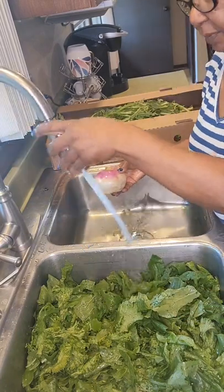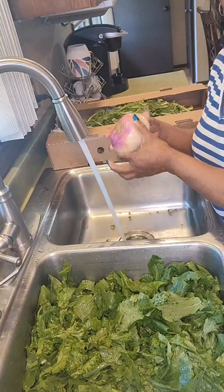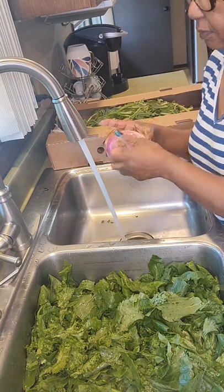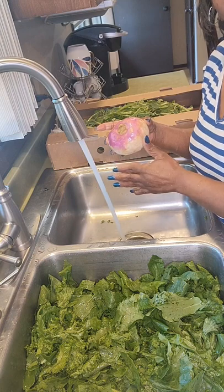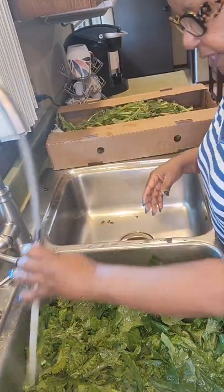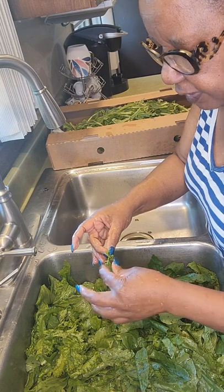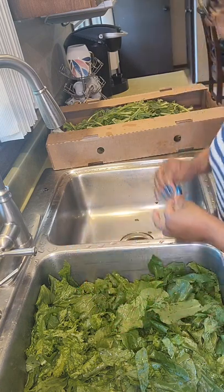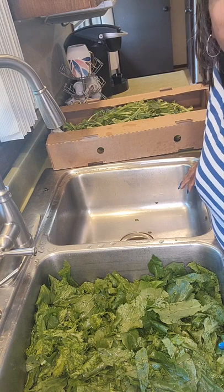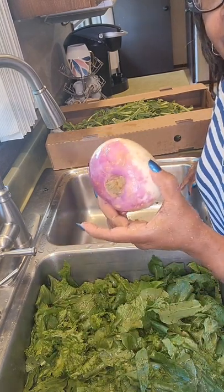This is optional — everybody doesn't like turnips in their greens. But I'm going to put one turnip in my greens. You take the turnip, peel it, slice it, and put it in your greens about 30 minutes before they're finished cooking. I try not to overpower my greens with turnips because not everybody likes the turnip bottom. These greens are clean — I look at them and if I see anything I don't like, I pull it off. In a little bit we are going to be eating turnip and mustard greens!